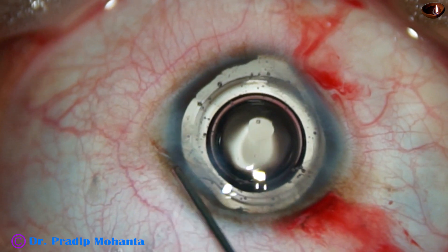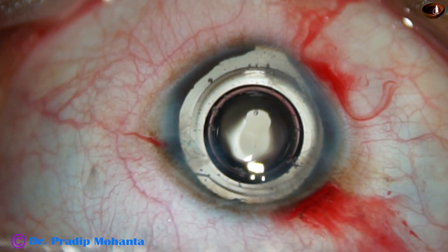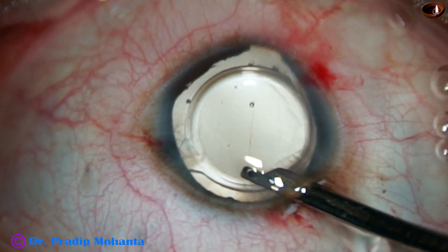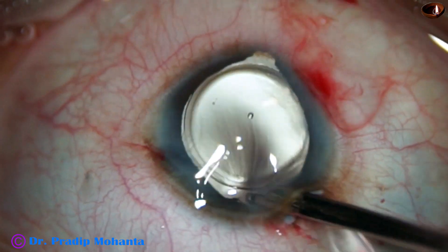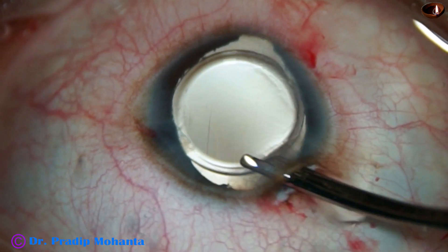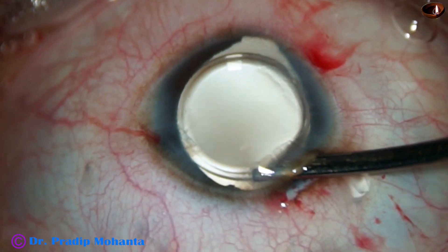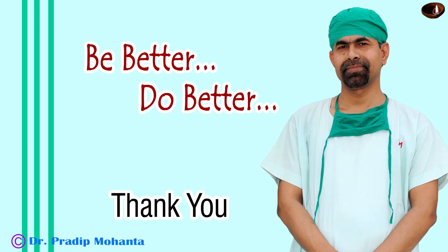Now the sideports are closed by hydrating the corneal stroma. And now this is the final lavage of the anterior chamber. Again the capsular bag is irrigated once. The lens is nicely placed in the capsular bag, the anterior chamber is nicely formed, and the case is concluded.